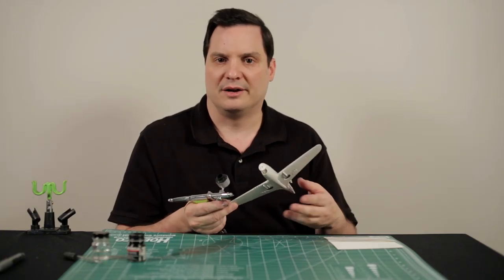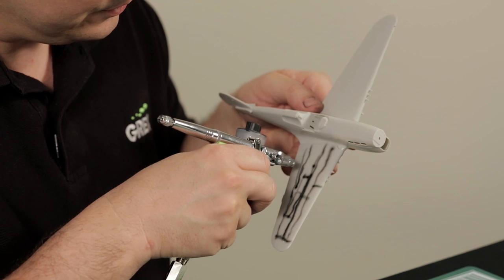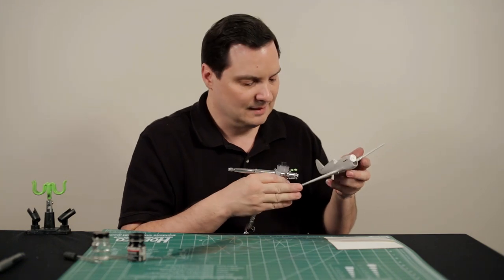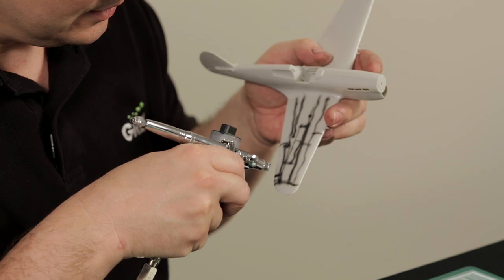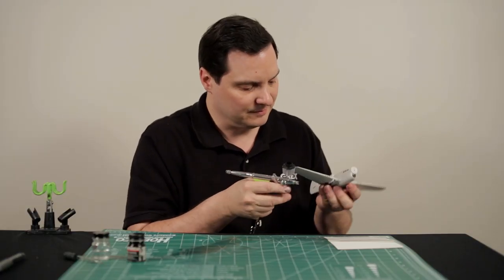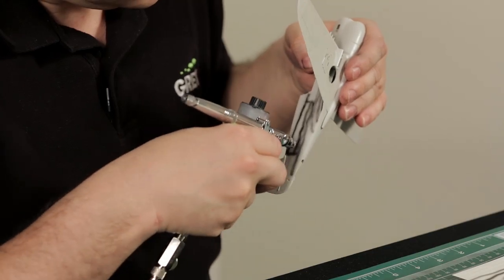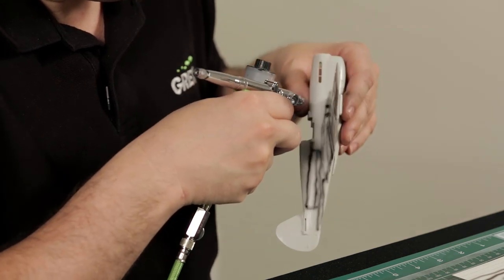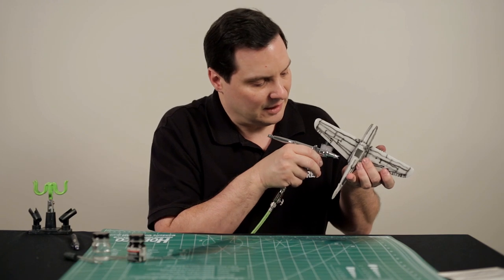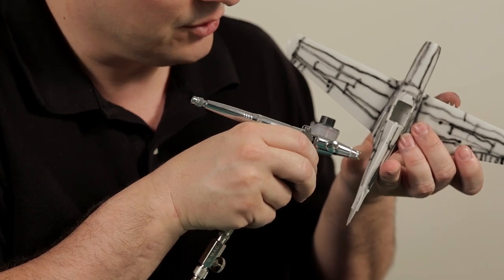So let's go ahead and continue to panel line our model. The lines do not have to be perfect — they can have a little wiggle. When you get into really small detail, simply paint the whole detail. If you can get super fine, you can be more careful with that detail, but simply getting a little coverage on it is just fine. Notice that when I approach the model, I am at a very high angle — almost at 90 degrees to the surface of the aircraft itself — and I'm very close to the surface in order to promote the fine line capability.